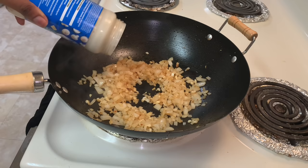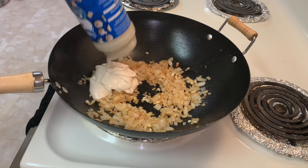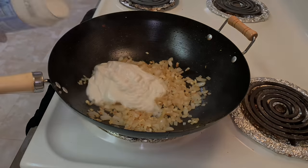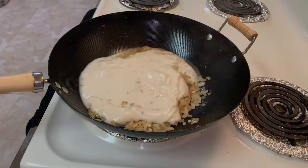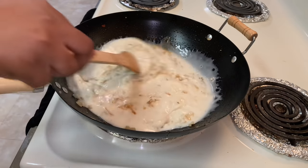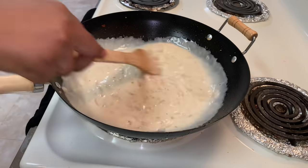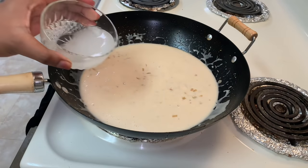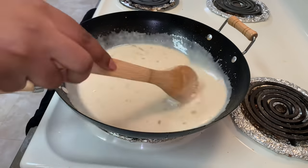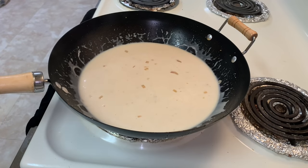Now I'm going to add in my alfredo sauce — I'm using the classic alfredo sauce from my local Walmart. I'll add all of it in, then add a little bit of water into the container, shake it up to get the remaining sauce out so I'm not wasting anything. Once all of that is in, I'll stir it up and then add in my reserved pasta water and stir once again.